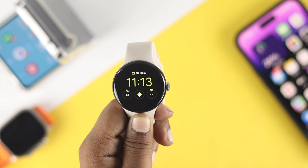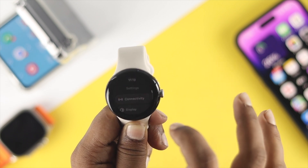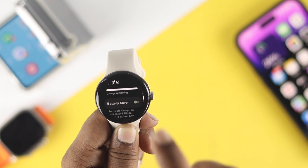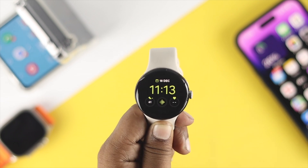If your phone rings but you still have the same problem, scroll down and open your Settings, then scroll all the way down to Battery. Make sure to turn off Battery Saver on your Google Pixel Watch.